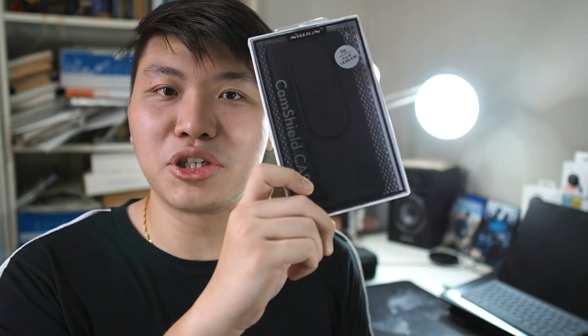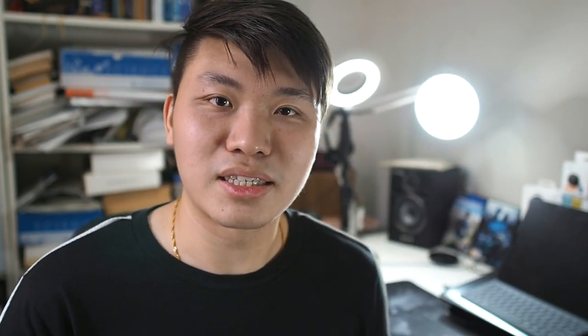In this video, we'll be looking at the Nillkin Cam Shield case. I don't usually recommend China-made cases — on this channel I cover cases from Otterbox, Spigen, and all these big brands. But this is one of the first times I'm actually covering a case made by a Chinese brand. Nillkin is a pretty good company though — I've used many of their products over many years and I think they're actually pretty good.